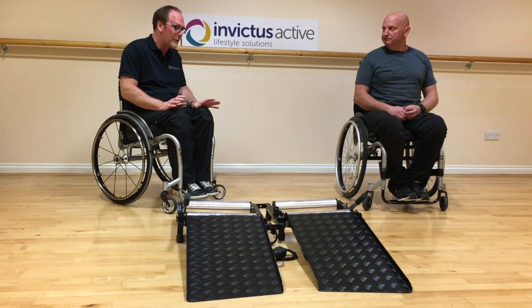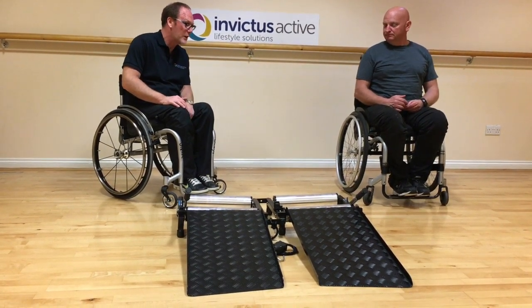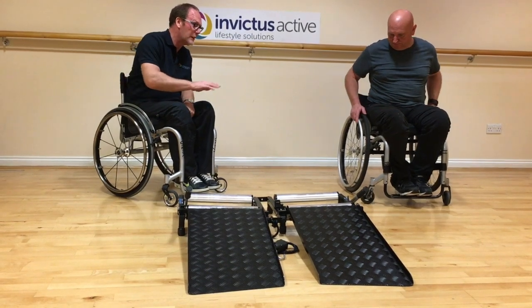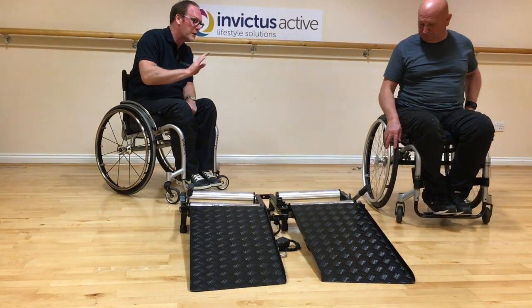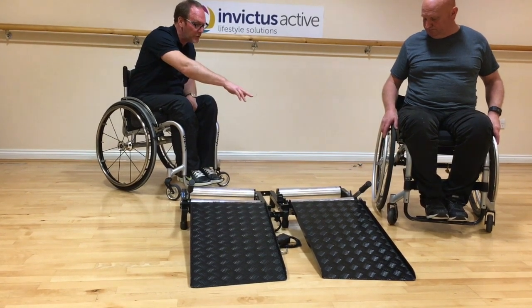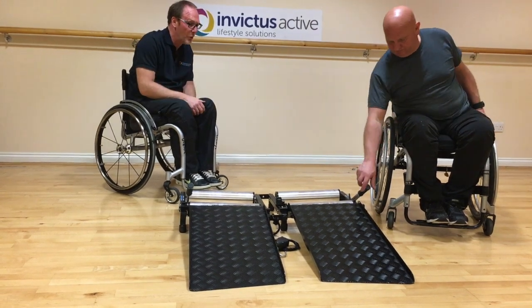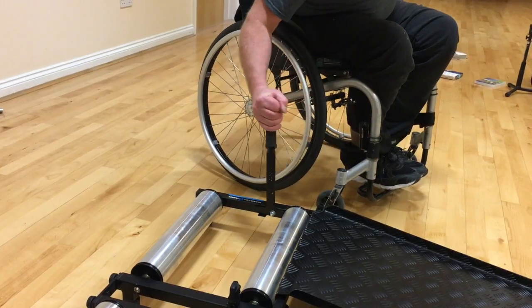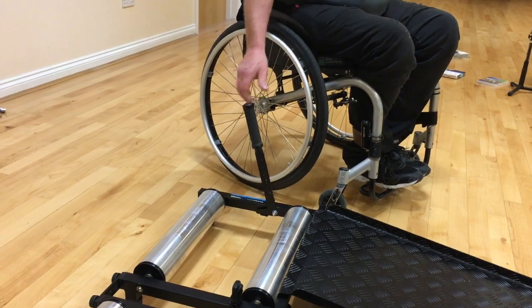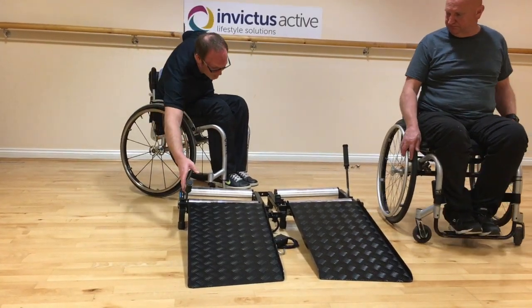Glenn, your trainer is now assembled. Just need to explain the operation of the brakes. The brakes work in two positions. Currently the brakes are off — off is when the brake is pushed all the way forward and sat on the stop on the outside. To put the brake on, pull the brake lever all the way up and you'll feel it stop. Before we get on the trainer, we need to ensure both brakes are in the on position.